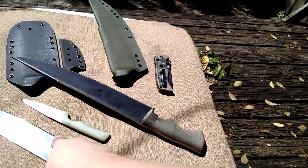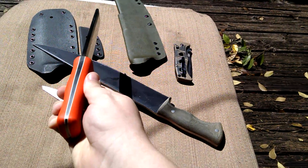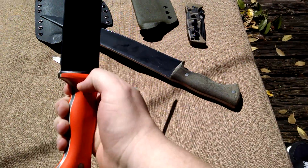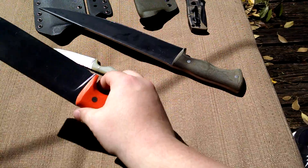Just to get specs out of the way - this is about a 7-inch blade, 5160, tapered tang, about a quarter-inch thick, comes down to about 30 thousandths behind the edge, and it's 59 to 60 Rockwell, heat treated by Peters.